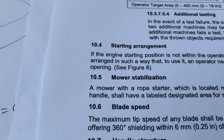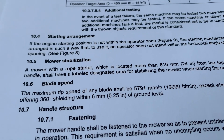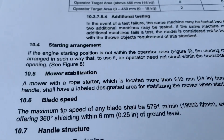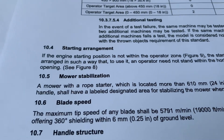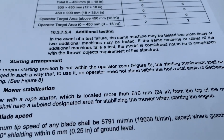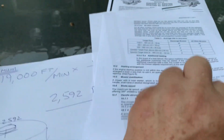Section 10.6, blade speed: the maximum tip speed of any blade shall be 5,791 meters per minute, which is 19,000 feet per minute, except where guarding exists offering 360-degree shielding within a quarter inch of ground level. I don't know any mowers you're going to run with the deck a quarter inch off the ground — you'd be scalping it. So basically, 19,000 feet per minute is what ANSI and the Outdoor Power Equipment Association say you're supposed to run.